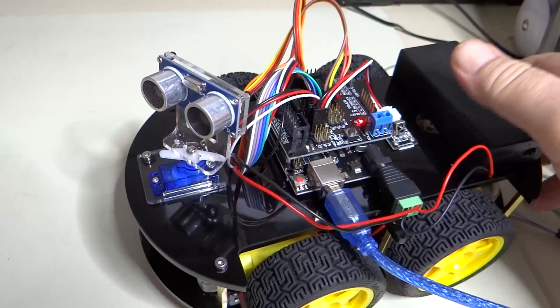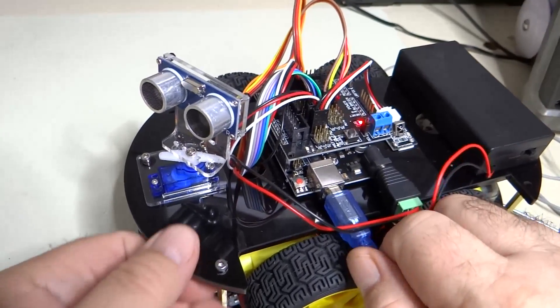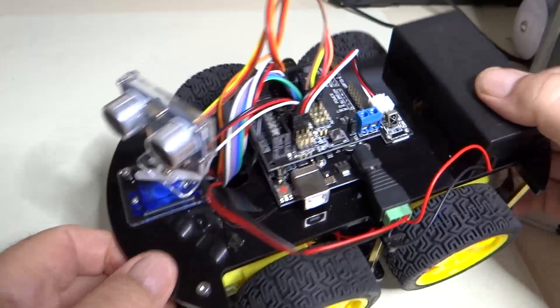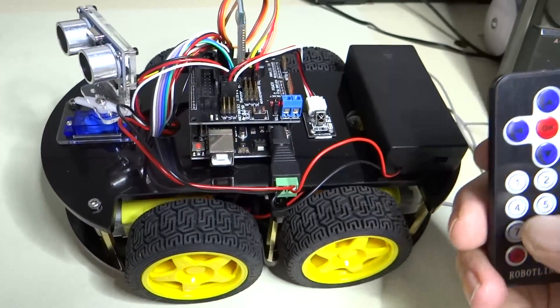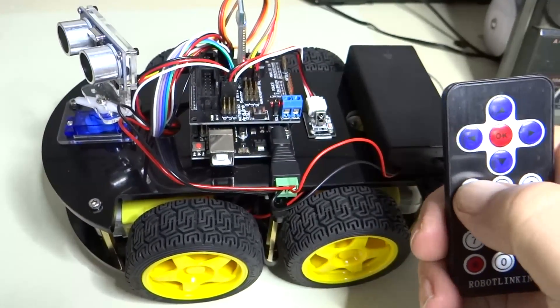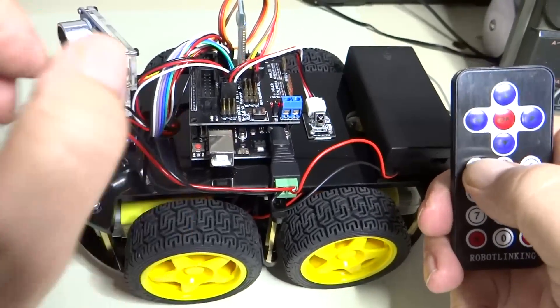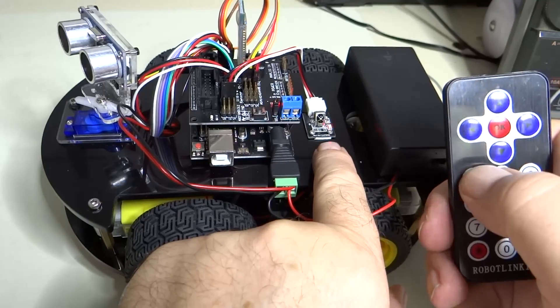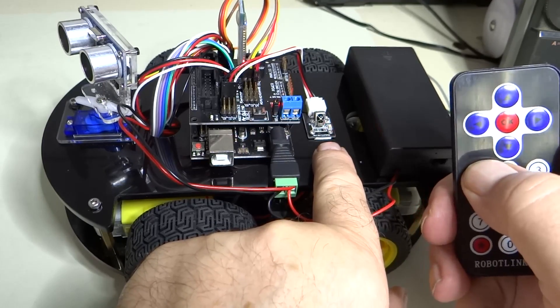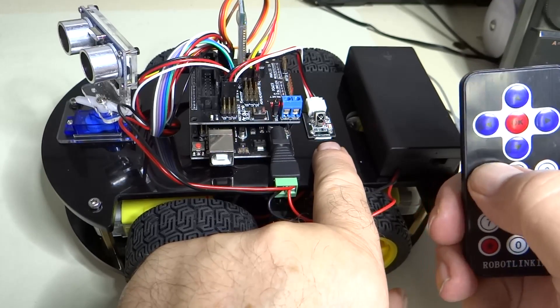It is now done uploading, so we're going to disconnect. Now when we press the one button on the remote control, we see the light blink on the infrared receiver. That means we're receiving the signal.